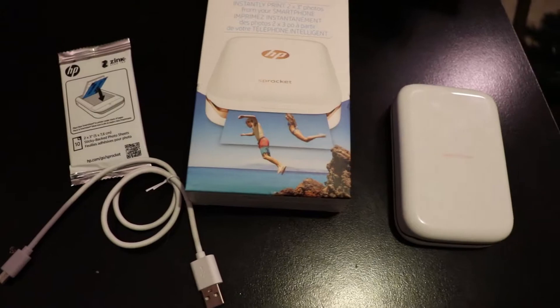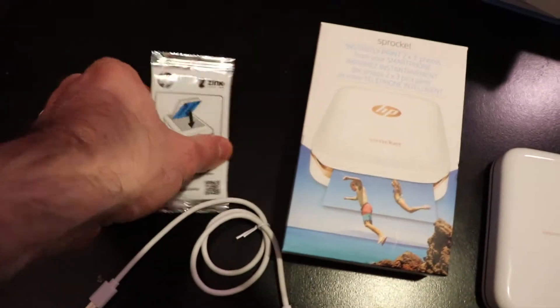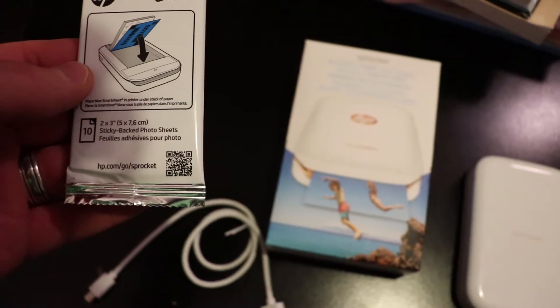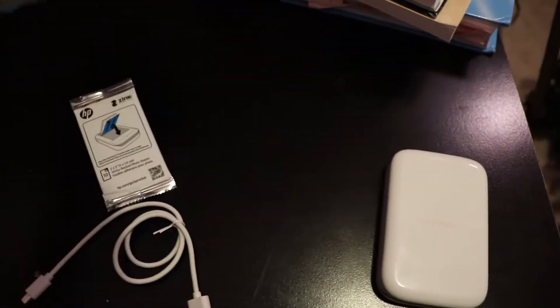So guys, in the box you have the HP Sprocket printer. This thing is super tiny, look at that thing. Super small. I also have the USB cable and a 10-pack of the paper, which I already have loaded. Pretty easy to load — you put it blue side down in the tray. And that's about all you have in the box.